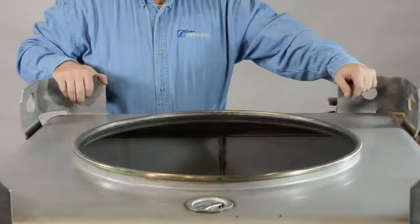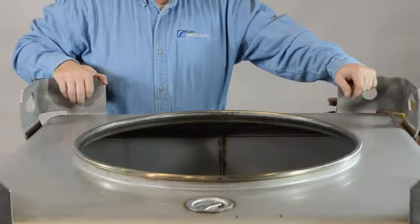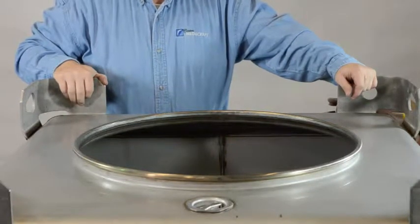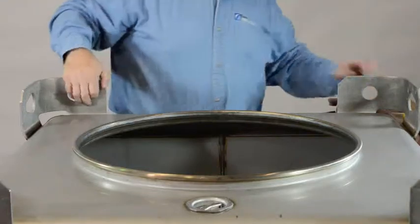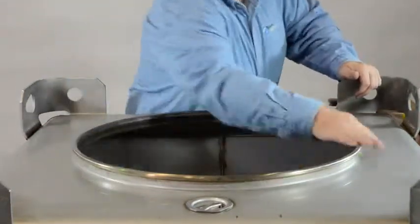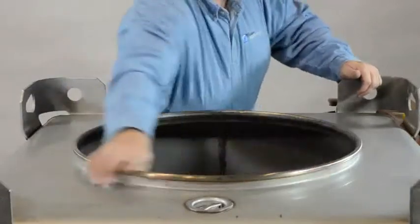Today's presentation will be demonstrating the correct installation of the drum cover on a 22.5 inch manway of a transtor container. Start by examining the drum neck to make sure that there are no defects or debris that will cause problems with the sealing.